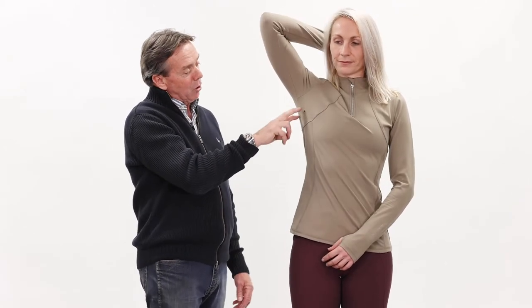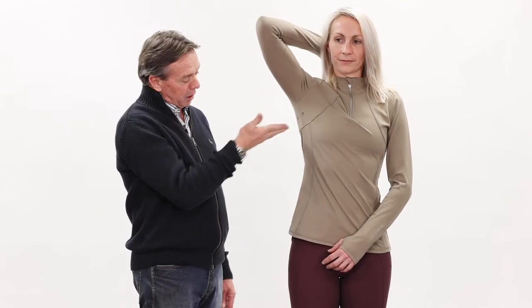And under the arm we have two twin vents to keep it really cool. All in all, a really practical top for layering.